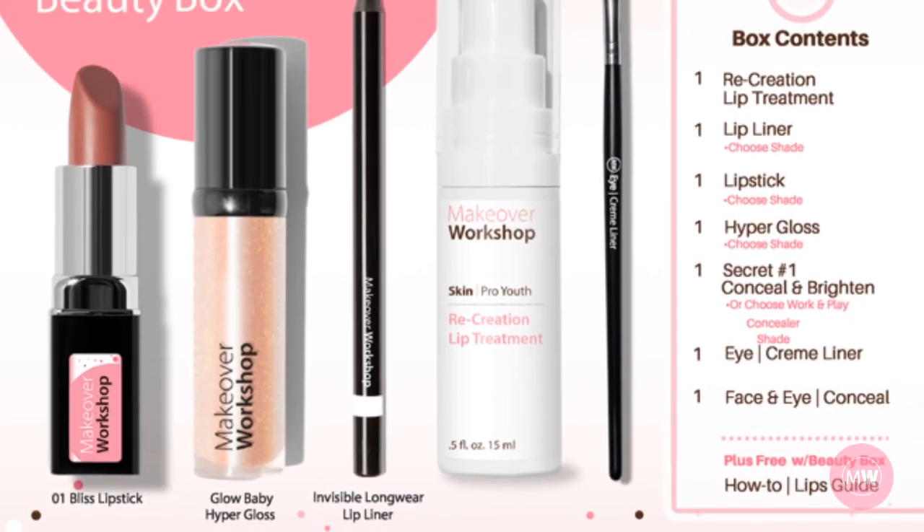Step 5: Highlighting the lips. I use Secret Number One Conceal and Brighten to highlight and clean up outside the lip line. This concealer-corrector duo is a perfect universal beige pair for women with similar skin tones as Vicky, Susan, and Sandy.